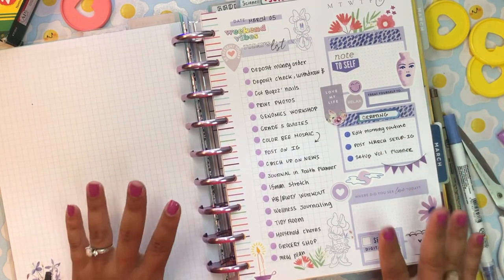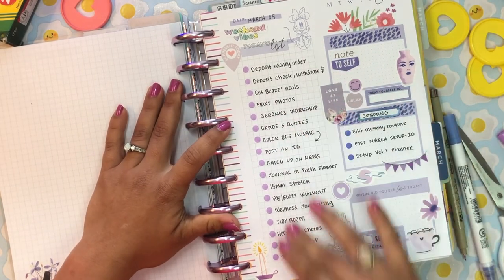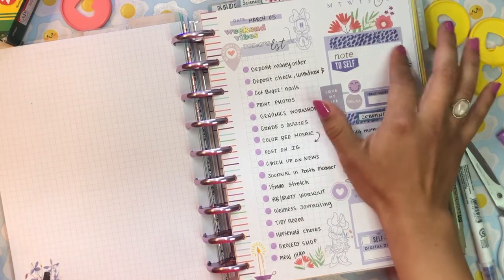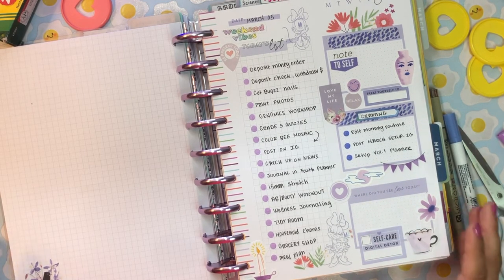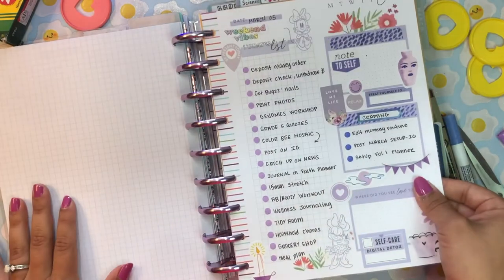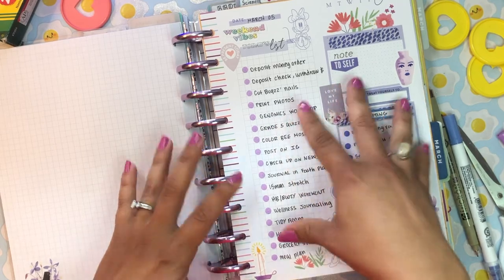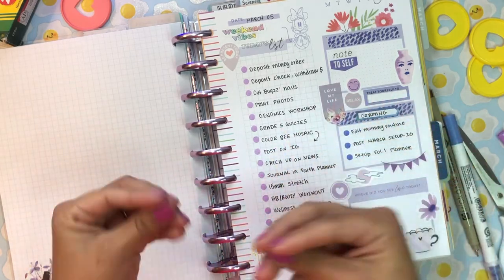So that is an example of a daily agenda sheet. For me, this is very much something I would do over the weekend — just a long to-do list. I'll pull for a bunch of stickers to decorate. Maybe I'll write an affirmation or something that came up during the day, and then journal about 'Where did I see love today?' I really like how this turned out. On the back we have the same format in different colors and slightly different style — I really like using these wellness pages meant for journaling as daily agenda sheets. You can definitely repurpose formats to fit what you need.